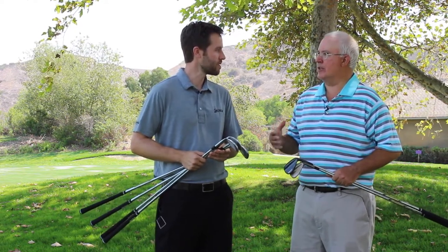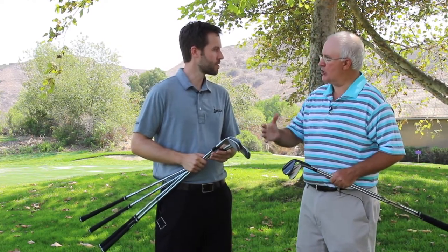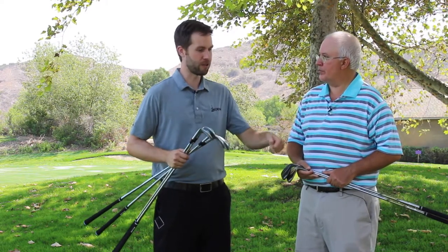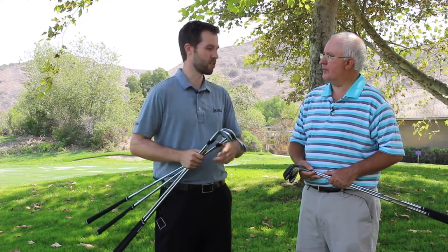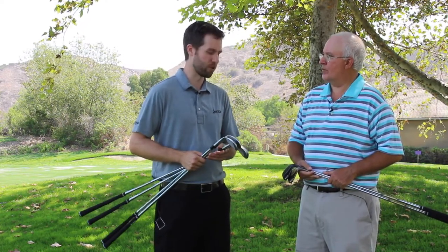With the lower bounce, that's also going to benefit a golfer who's maybe a little more shallow and plays on firmer conditions. Especially if you don't notice yourself ever digging — if anything your club bounces off the ground a little bit — you definitely want a lower bounce wedge. Shallow swing and firm course conditions are the key fit indicators.